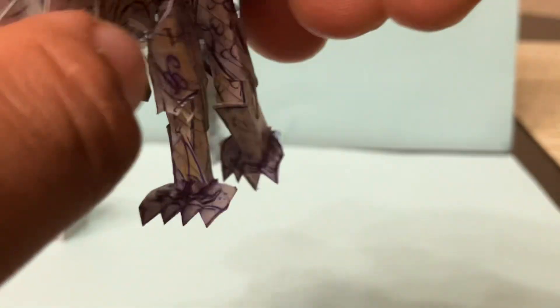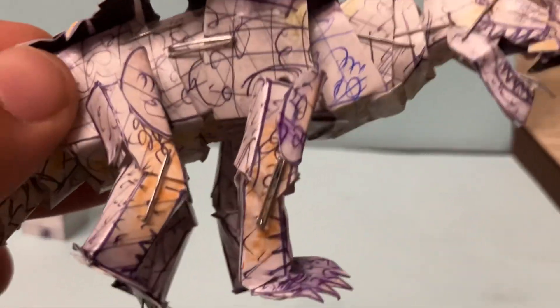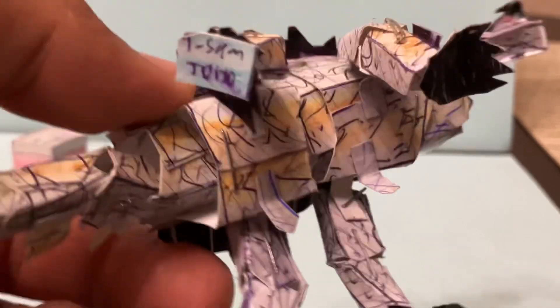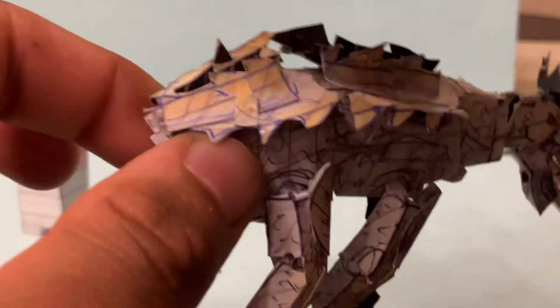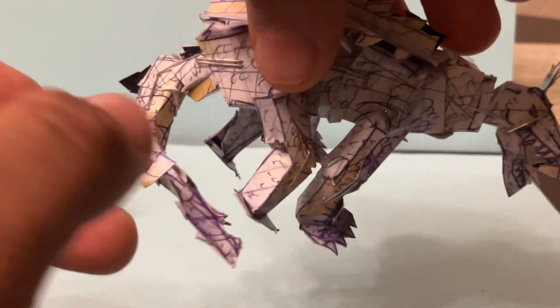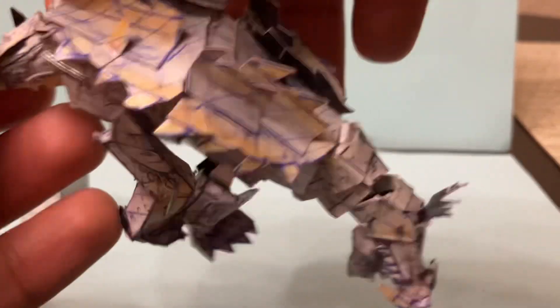Our engineers made sure to give it a better crouch because we want these to be as poseable as possible, but not out of control. You can see the other side of the ankylos shell — the top and the bottom. You can see the Toho logo there and all that nice detail. The tail is also really cool — it has one, two, three, four points of movement, so you can organically bend the tail or bend it up.